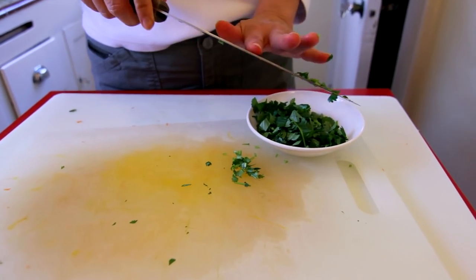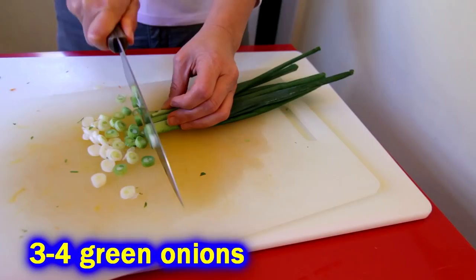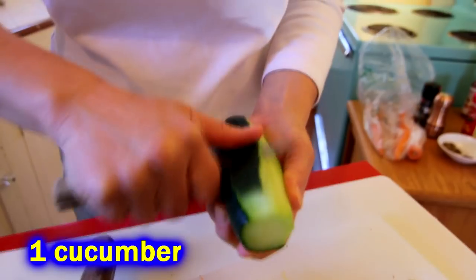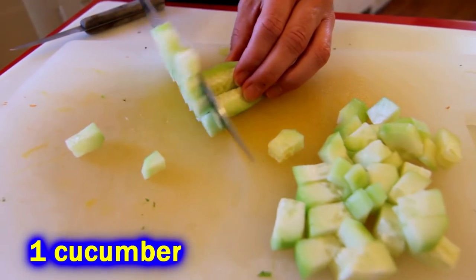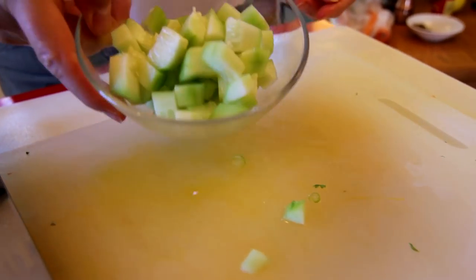Then three to four green onions, or you can substitute a little red onion if you like. Slice up a cucumber — preferably a salad cucumber, but these dinosaur cucumbers were on sale, so that's what I got, because that's how I roll — whatever's on sale.